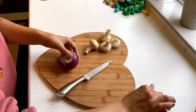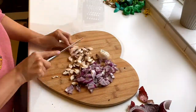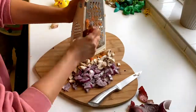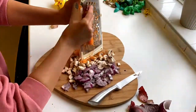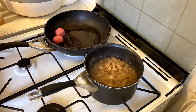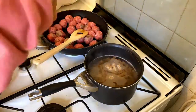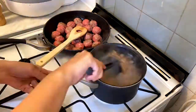Tonight for dinner we're having meatballs and pasta. Here I'm just chopping up my onions, mushrooms, and grating some carrot and crushing some garlic. I'm just putting my pasta on to boil and frying off the beef meatballs until browned, seasoning with some pepper.